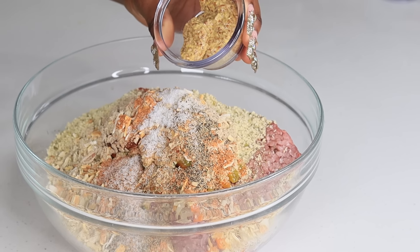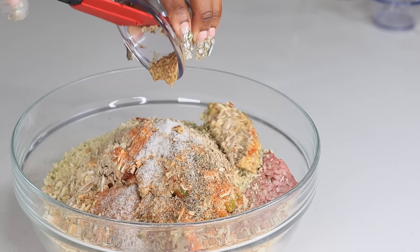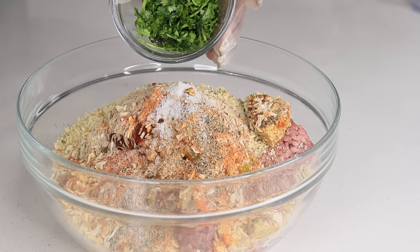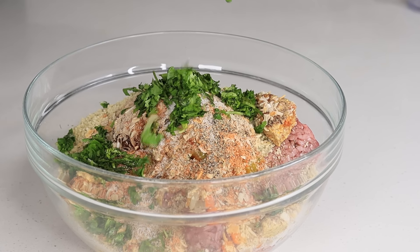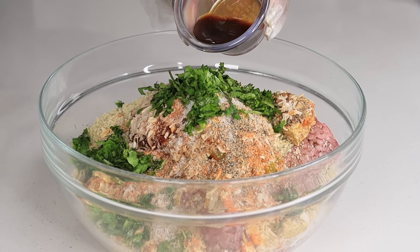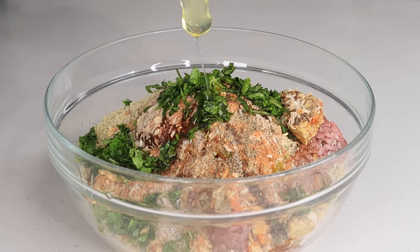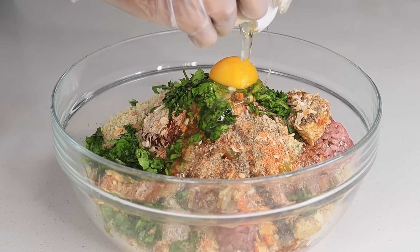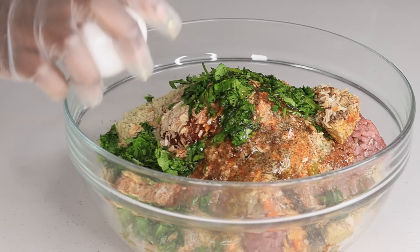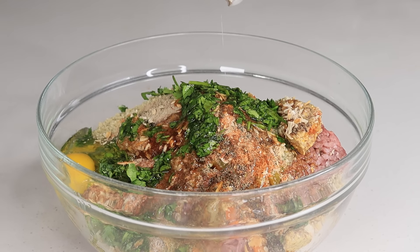I'm also adding some salt and pepper, and some creole dijon mustard. Also adding some fresh parsley, some worcestershire sauce, two eggs, and some milk to make it nice and juicy. Then I'm going to use my hands and mix all of that together.